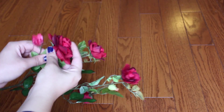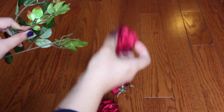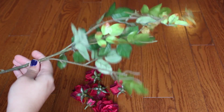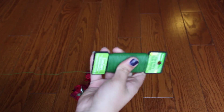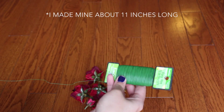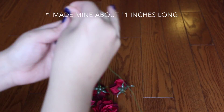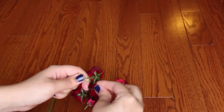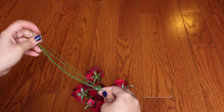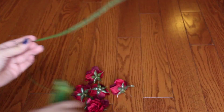First you're going to start off by popping the flowers off of the stems. Don't throw away the leafy base because we'll use that later. Then take your floral wire and measure it to however long you need it to wrap around your bun — better too long than too short. Then layer it up, about eight layers, to create a thicker and stronger base.